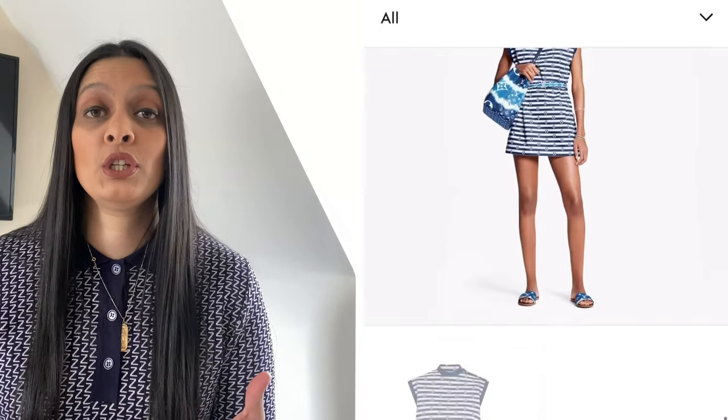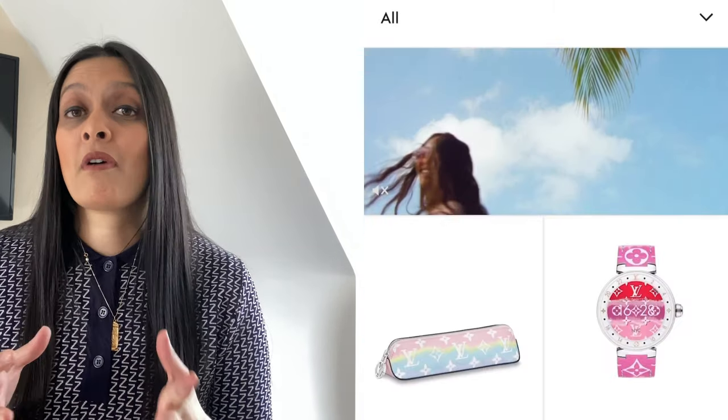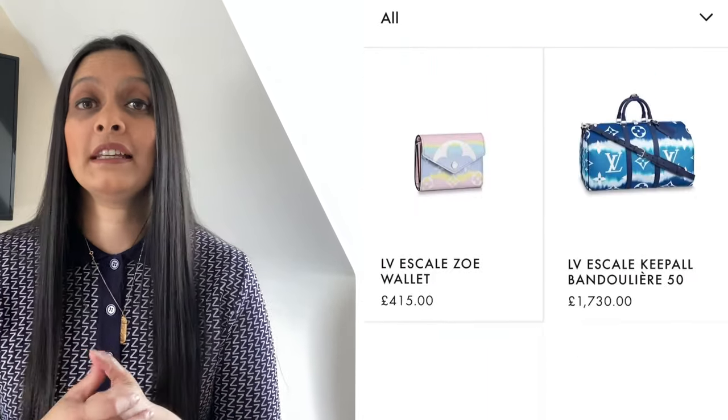Today I really wanted to showcase some of the products that I've managed to find and give you my initial thoughts, and hopefully this will help you in making decisions on whether or not you would like to buy any of these products.